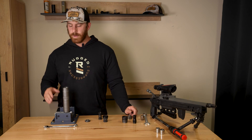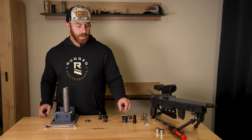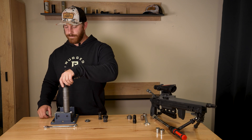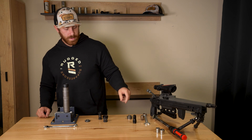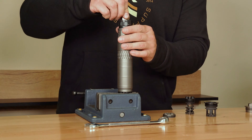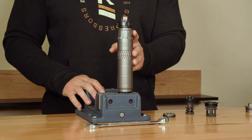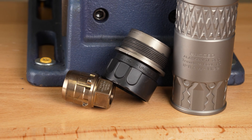Once that's removed, your suppressor is ready to be put on any 1-3/8 by 24 mounting device. We're going to throw on the RUM. Thread that down hand tight. Then grab the dual taper adapter tool and drop it in — you'll feel it lock into place. Then lock your locking collar. If you get confused about which direction is locked or unlocked, you'll see unlock and lock arrows on each side.